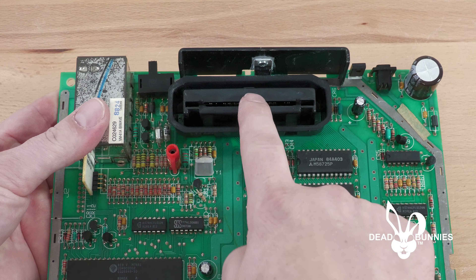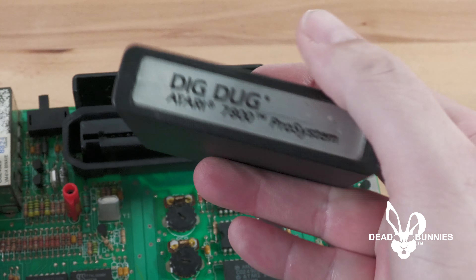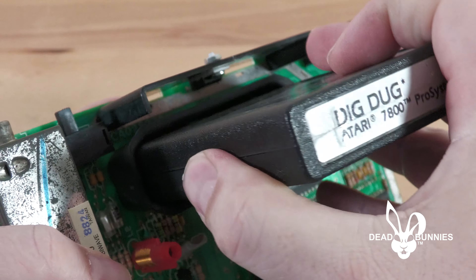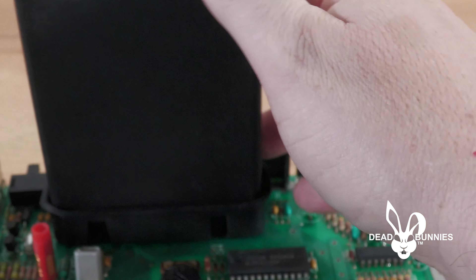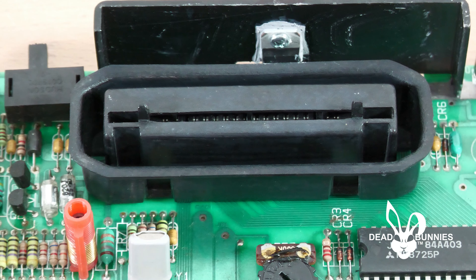Now that we have removed the upper and lower RF shielding from the board, we can access the cartridge port. You'll notice that using regular pressure, it's very hard to get the cartridge all the way engaged within the port. In fact, when you look at the holes on the back of the port, the cartridge is barely engaging at all.